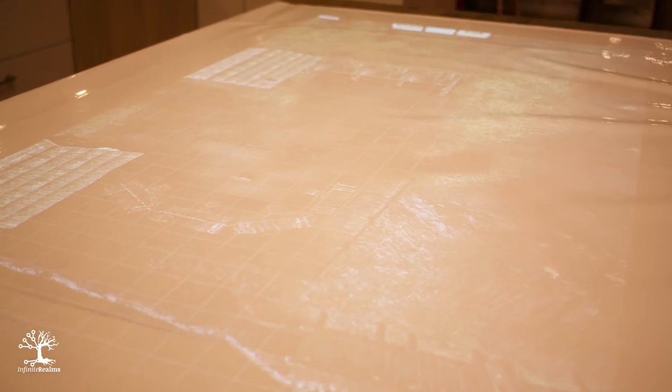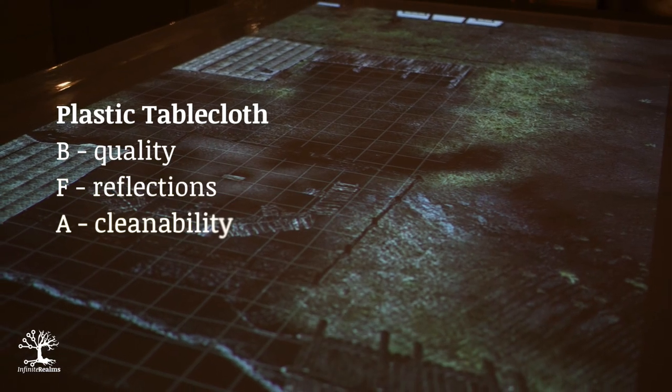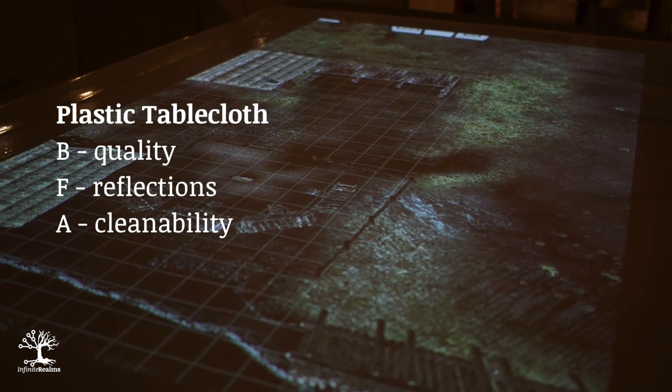A modern alternative to grandma's tablecloth is a high gloss plastic tablecloth. The picture quality is really good, but at the cost of annoying reflections that are clearly visible. But you can play with a whole horde of barbarians and make the tablecloth shiny again with a single wipe.